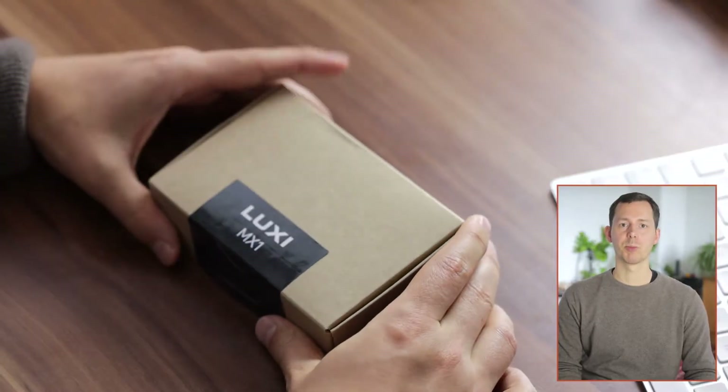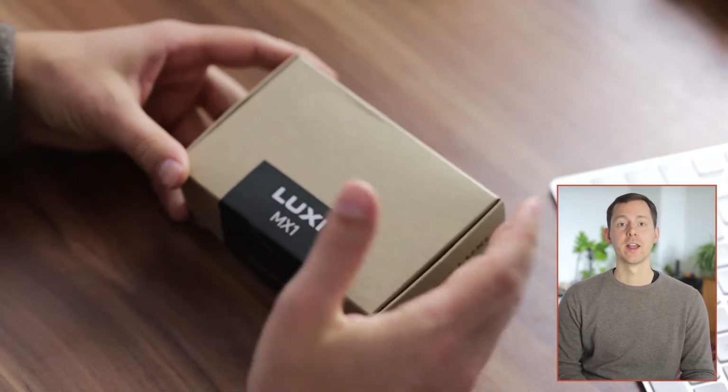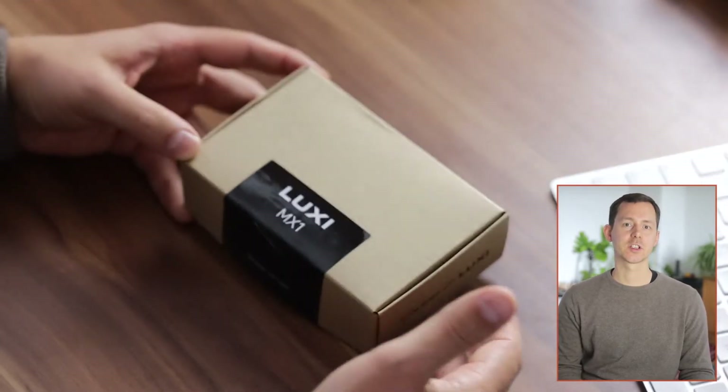I've got a chance to test their portable personal task light right here and we can unbox it together. Now there are two things I have to mention: this has been sent to me free of charge, but my video is my own opinion and is not sent for review before publishing. The device I have here is a prototype and it does not include the app connectivity and the Bluetooth features.